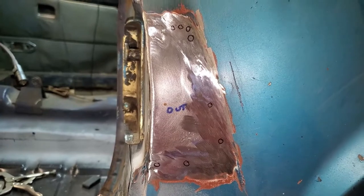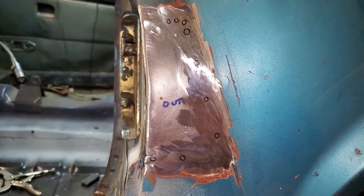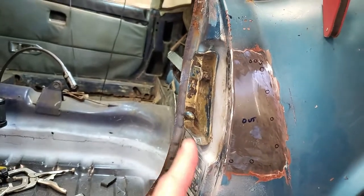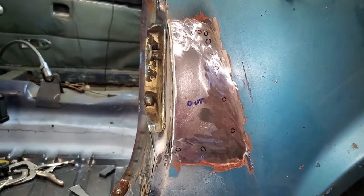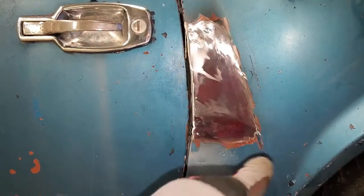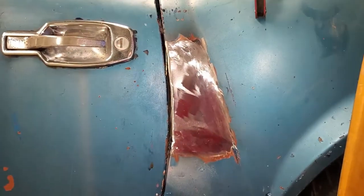Hopefully after the next grinding it will be all done and I can move back to mounting the door, which is why I mounted it on there. So that's it for tonight. After another round of pinhole finding and welding and grinding, this is really done, done. I'm not going to do it anymore.